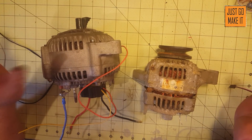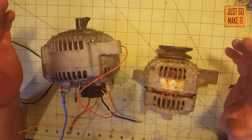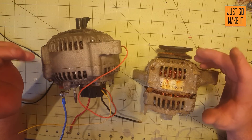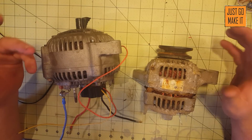Hello everyone, welcome back to my series on turning an alternator into a brushless DC motor. In this video, we're going to get down to modifications to the alternator itself.